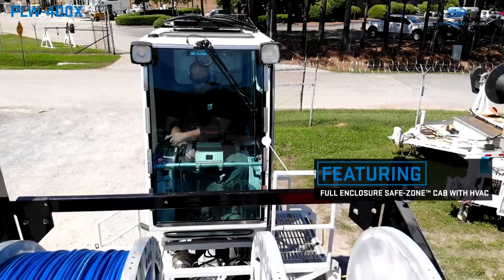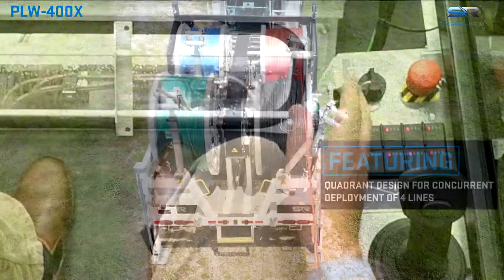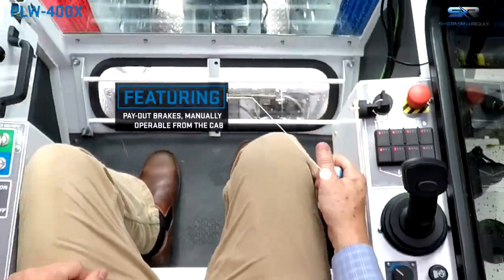Other features include 16,000 feet of 5/8" rope, a full enclosed safety zone cab with HVAC, and a waterfall design for concurrent deployment.